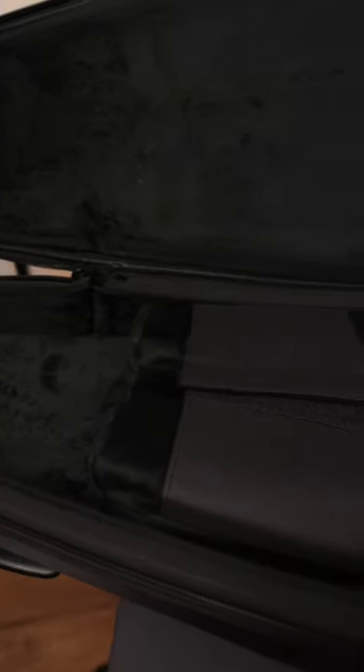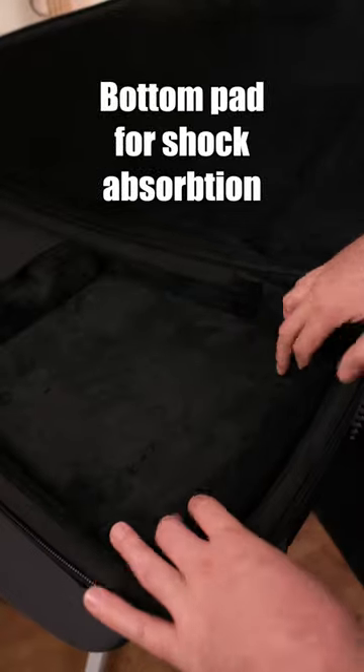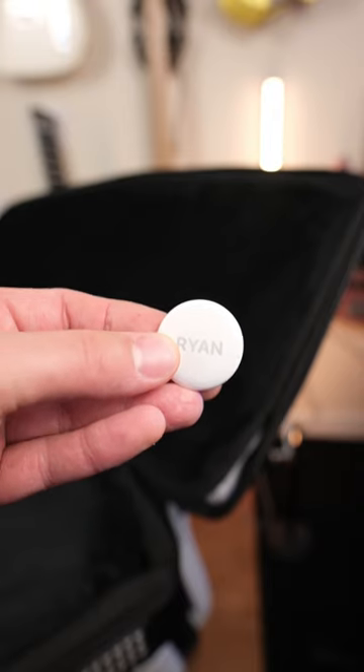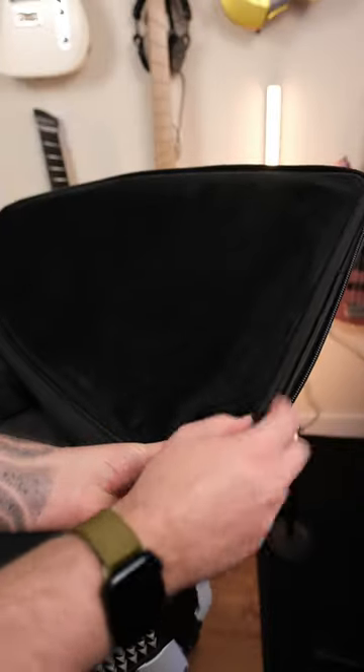Inside, the soft-touch padding protects your guitar from getting scratched or dinged. It even has a really awesome padded neck restraint, which is especially helpful when you drop it because it keeps the neck in place and makes sure there's not a ton of extra G-forces and pressure on the neck. There's also a hidden zippered pocket inside — I'm going to stash an air tag in there because people tend to suck and stuff gets stolen.